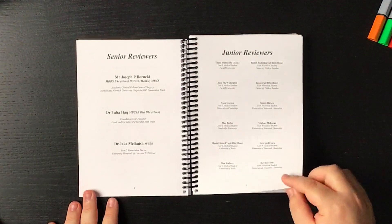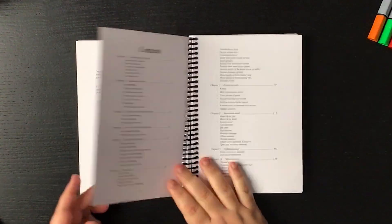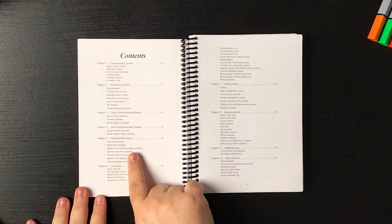Moving on you can see the senior reviewers, junior reviewers, acknowledgements, and the contents page. It's interesting to see how they split the book — into systems, a systematic approach commonly used in many universities nowadays. But there's also the regional approach that we currently use at KenHub, and you can always find a way to match both by finding the system you want to focus on and then breaking it down into the region or structure you want to look at.